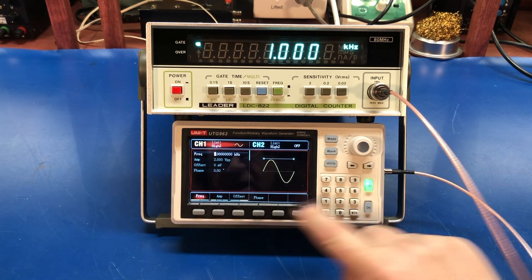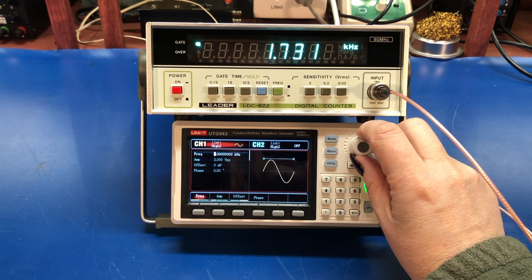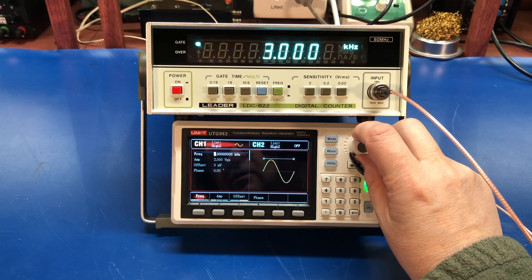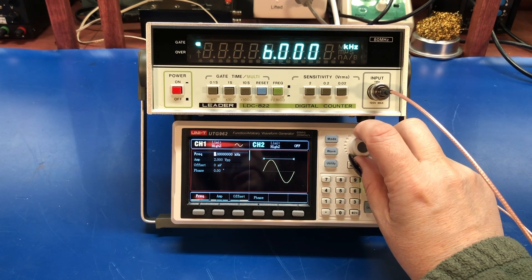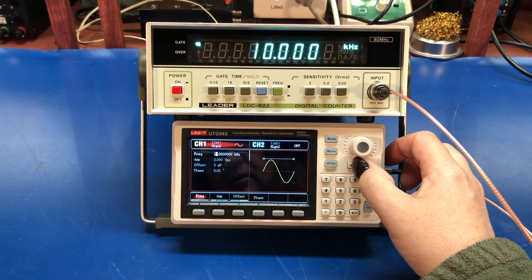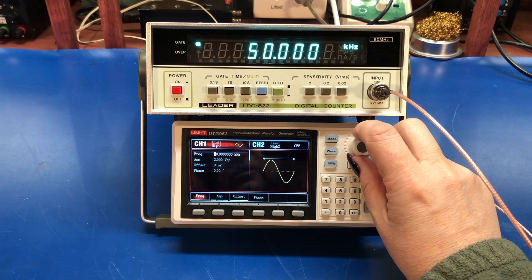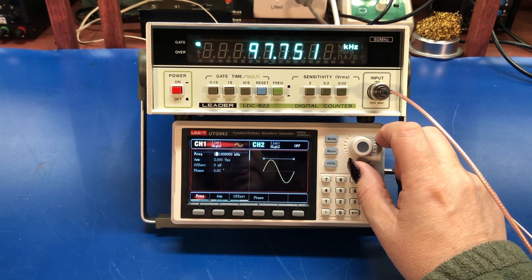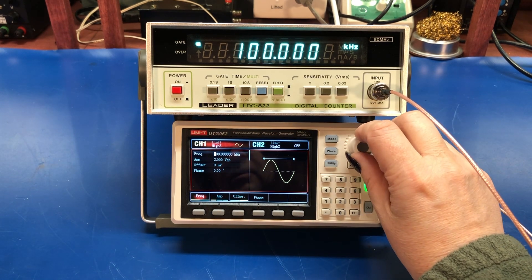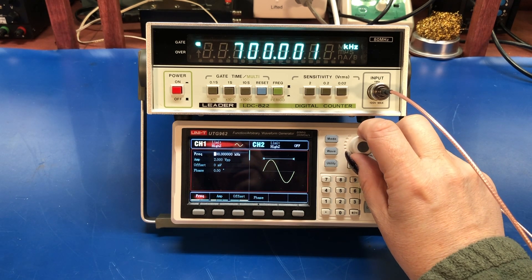Let's walk through some of the frequencies here. Let's go 2, 3, 6, 10 kilohertz. Let's do 50, 100 kilohertz, 400, 700.